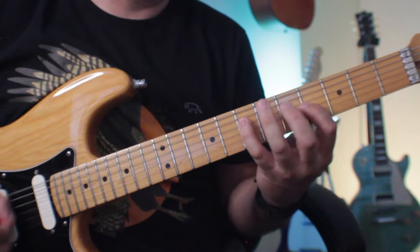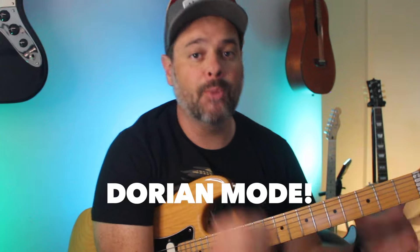Hey friend, how's it going? Thomas Decker here from guitarrevolution.ca. I want to help you become the best lead guitarist you can ever be. In this video we're gonna teach you how to solo using the Dorian mode. Don't worry, it's not too complicated. With this lesson I'm gonna demystify the Dorian mode for you.